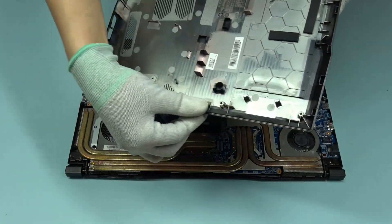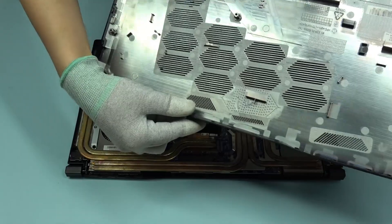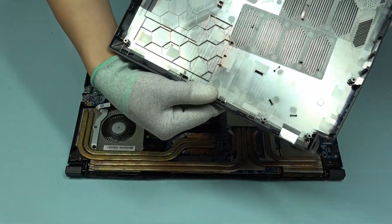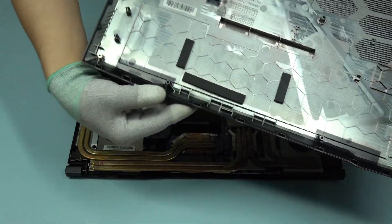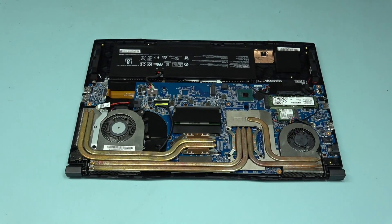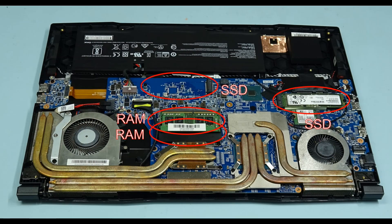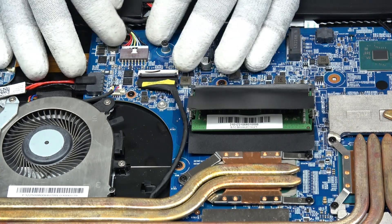Take a look at the hooks on the cover to check if there are any broken ones. Unplug the cable for the battery.